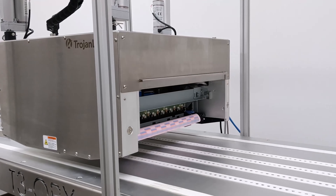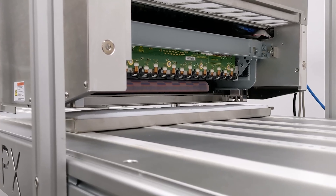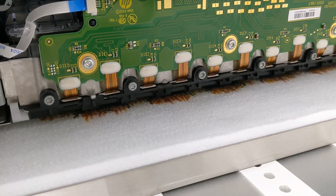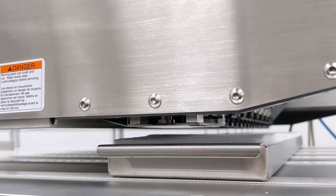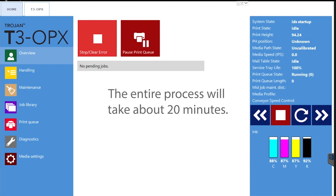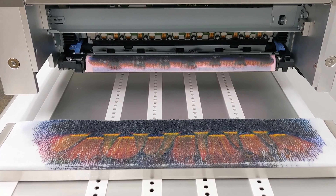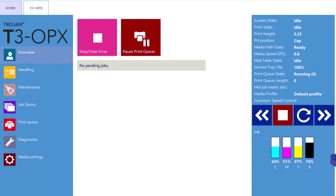Place the spittoon with absorbent material under the print head and confirm that the priming process has begun by observing fluid being dispensed from the print head and absorbed by the spittoon. The prime will fill the unit with printing ink and purge approximately 300 to 350 milliliters of shipping fluid. The entire process will take about 20 minutes. If you look at the lower right hand corner, you'll notice that the ink is being purged from the ink cartridges. Here is a fully saturated spittoon, and this is a screenshot of a completed purge process.